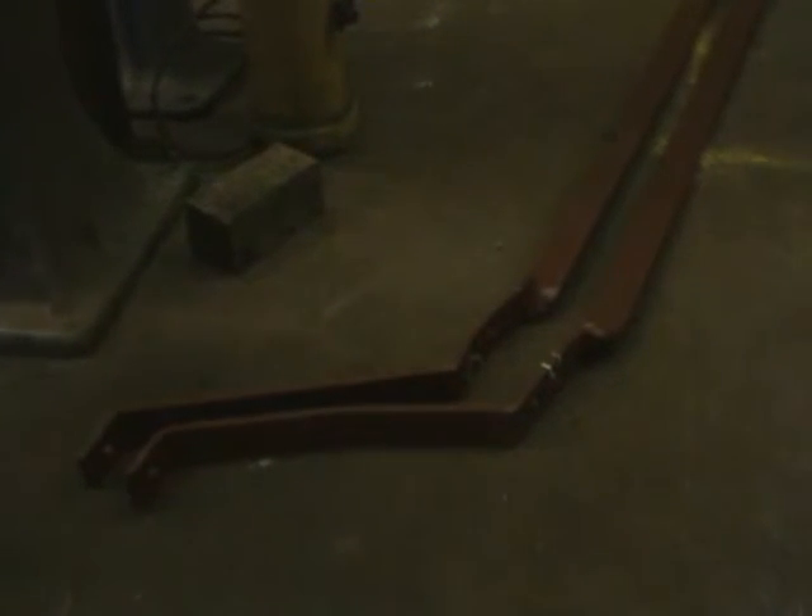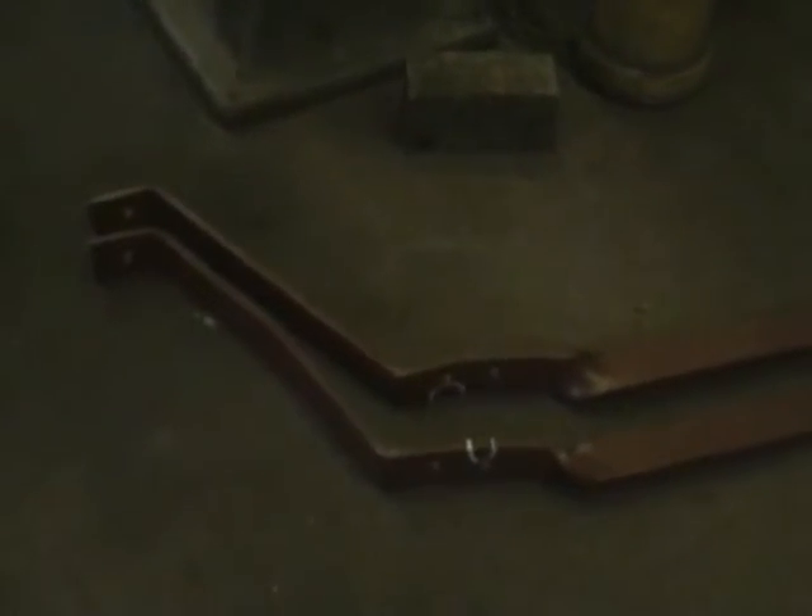These go down underneath the journals, underneath the wheels, one end of the truck to the other. They kind of hold, keep the wheels from falling out. The little marks you see there were cracks that the AC Electric people who do the sandblasting noticed, and so we will fill those in, weld them up.